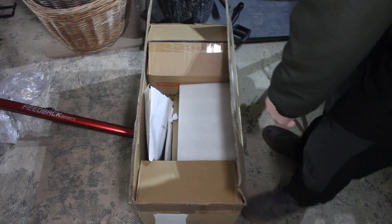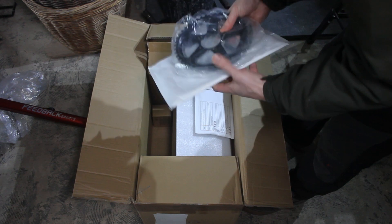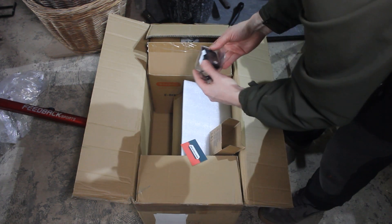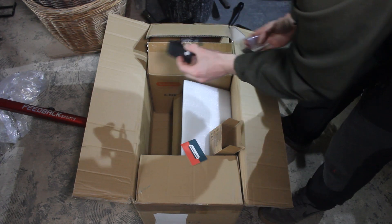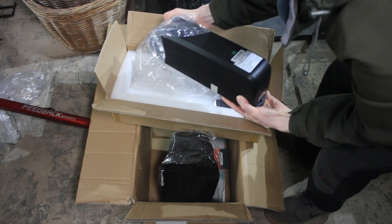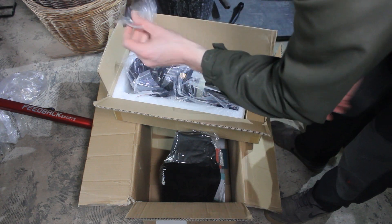The box arrived and I've already opened it. I've got a chainring — this is 42 teeth — brake sensors, the display which is the 500C, and I went for the little one. This is a 48V battery and it's 20Ah. There are also rubber spacers, mounts, screws, and some keys.